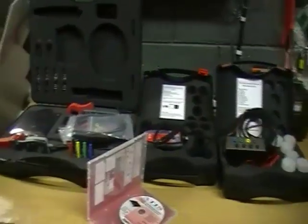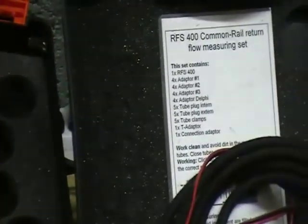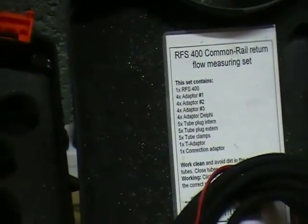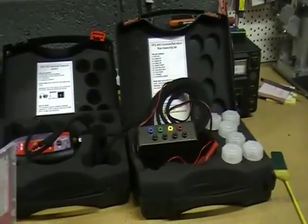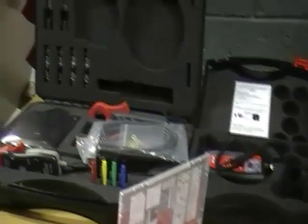One of the other optional extras is the TMS150, the aircon test interface to read air conditioning pressures and temperatures. Then there is the FPS700 fuel pressure tester, petrol and diesel compression test adapters, and the FHP400 common rail pump tester.